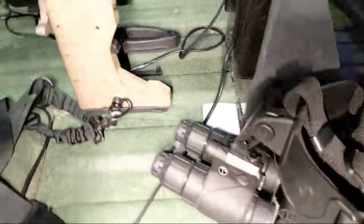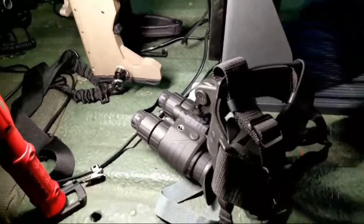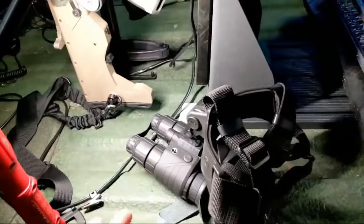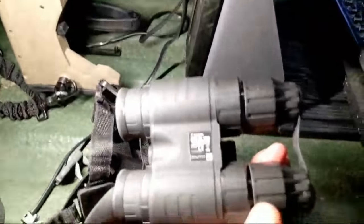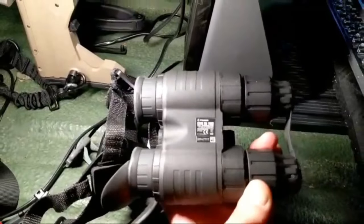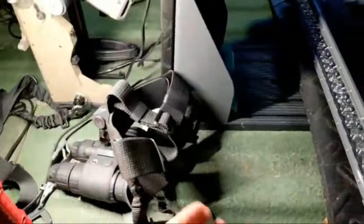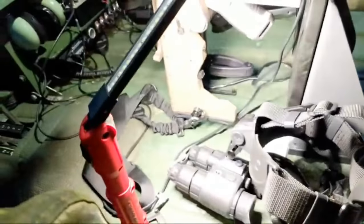One more thing to talk about — because we have the infrared lights up top, we also have some Pulsar night vision. We did an initial test last night flipping on those infrared lights and then looking through the night vision goggles. These are the Edge GS 1x20 night vision goggles with the skull crusher mount. They were incredibly effective — it was really, really cool looking through those.